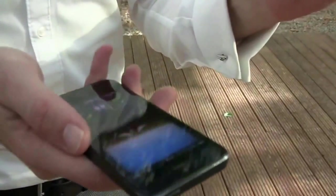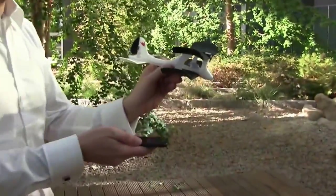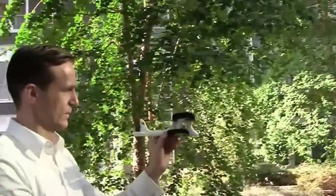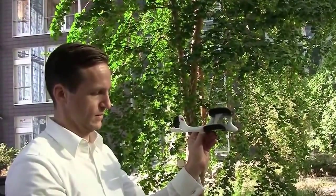As soon as you tilt your phone, the plane's rudder reacts accordingly. Should I give it a boost for the launch? Exactly. Move the thrust lever to 50% and just let the plane go. The display is to the left of the lever. Slide it up to 50% and let the plane go.